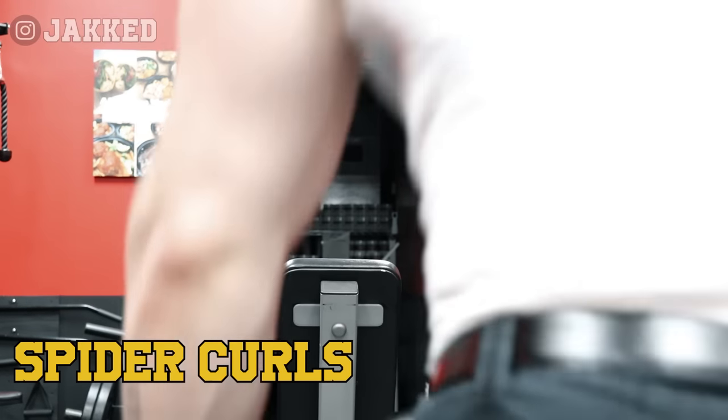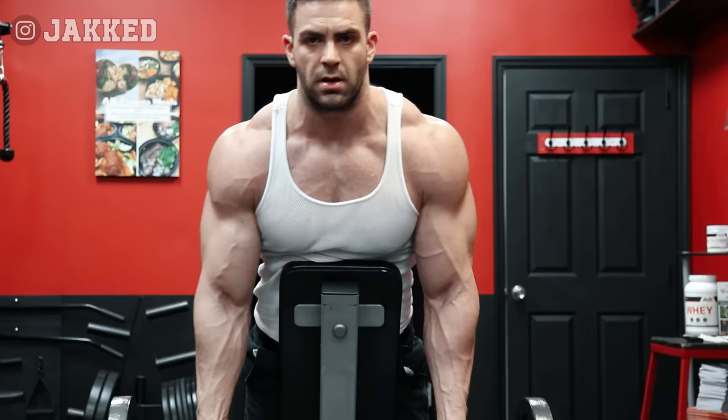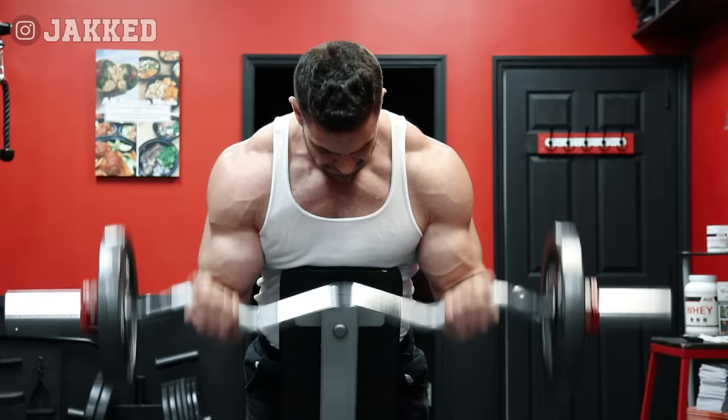Arms are a body part that many people overcomplicate today. You'll see all kinds of fancy equipment, people coming up with all types of crazy angles for exercises, regurgitating fancy words, terms, and preaching biomechanics. Yet in my opinion, the average bodybuilder, whether a competitor or the average gym rat, their arm development is generally very underwhelming.